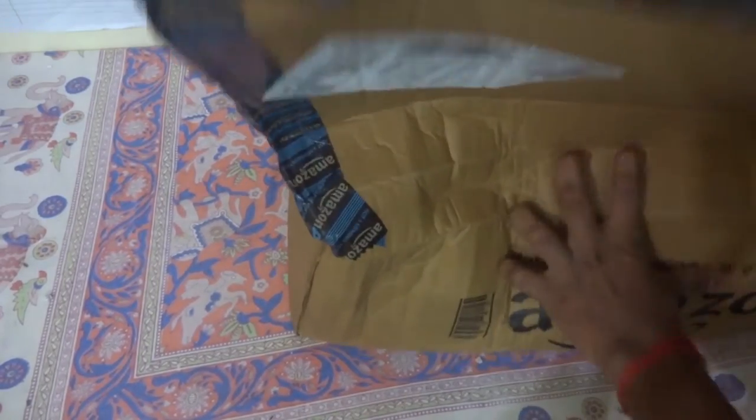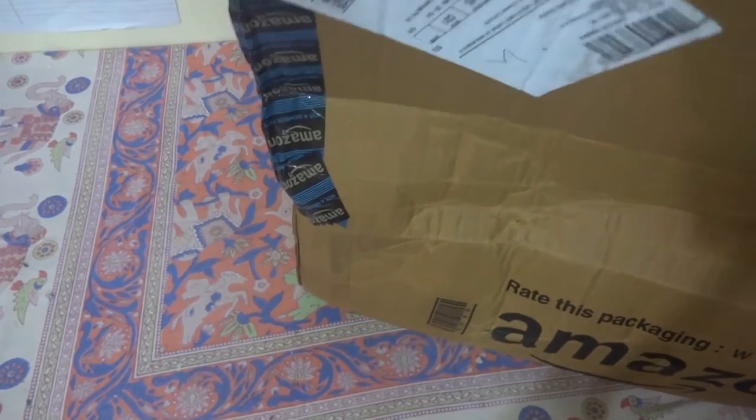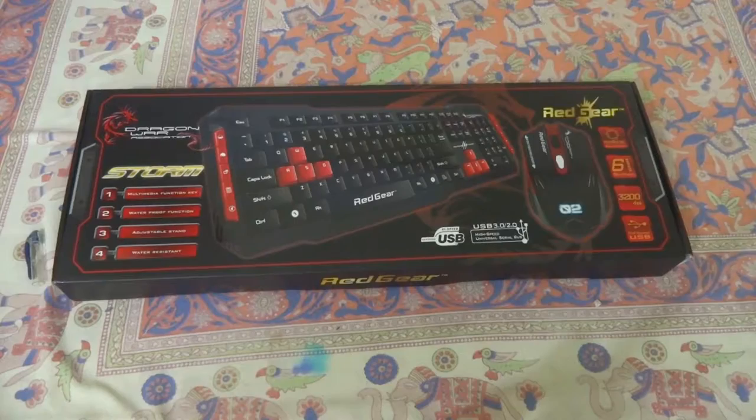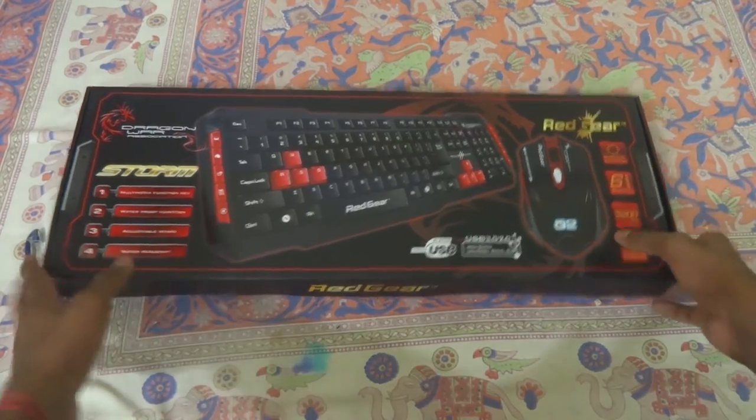The Amazon packaging was really good but had a few bumps on the outside. The packaging inside was good though, with no bumps, thanks to the airbags. Now let's look at the outer box.